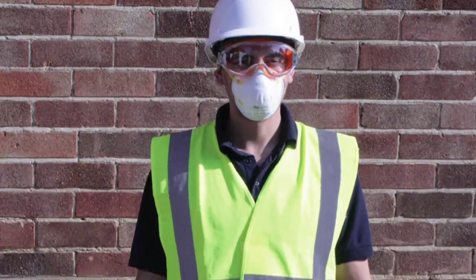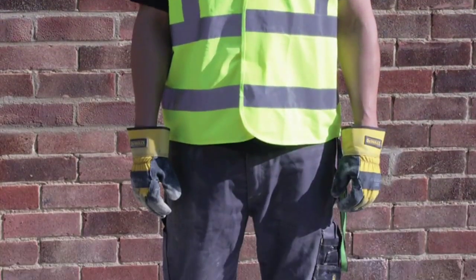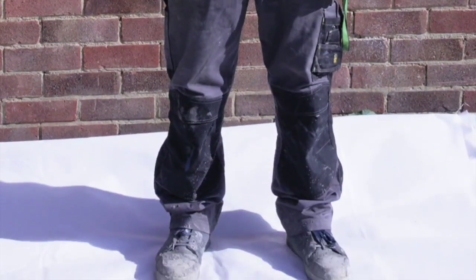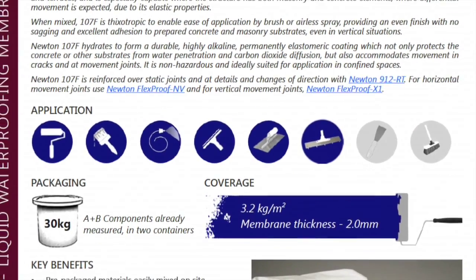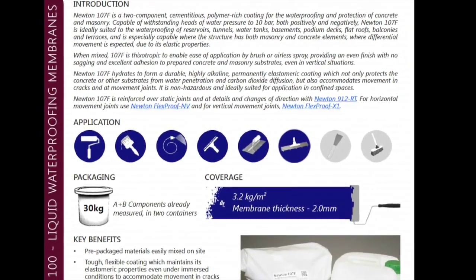Prior to using any Newton product, always observe the relevant guidelines regarding health and safety and necessary PPE. Newton Waterproofing's individual material safety data sheets contain specific information for each product.